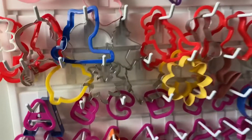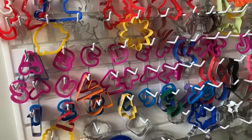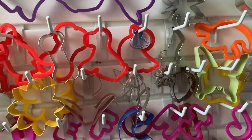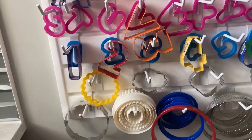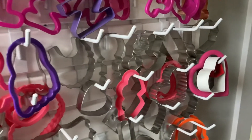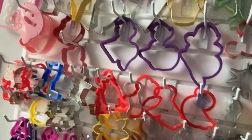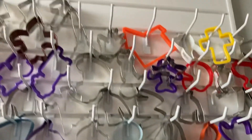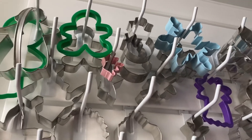I used to use boxes and baggies, but this wall lets me see all of my cookie cutters at once, and I can move the hooks wherever I want. Down low I have all my shapes, plaques, and circles — things I use a lot — since I'm a little lady. I also have numbers and alphabet there. Higher up are animals, then characters, then food. At the very top are all my Christmas cookie cutters since I only need those once a year.